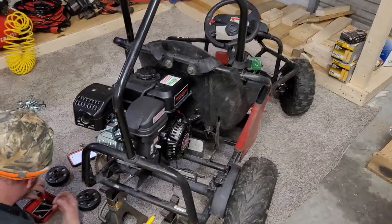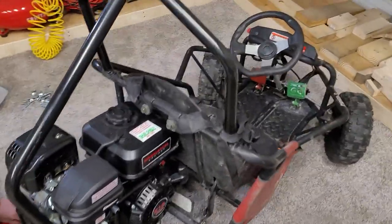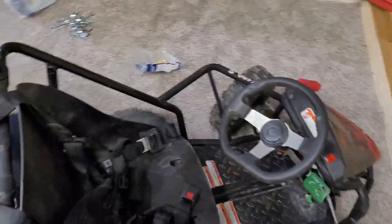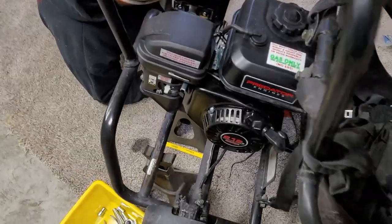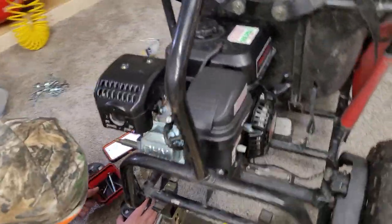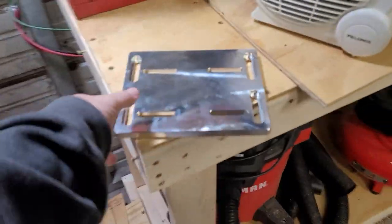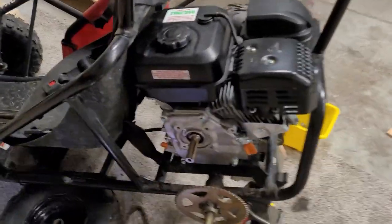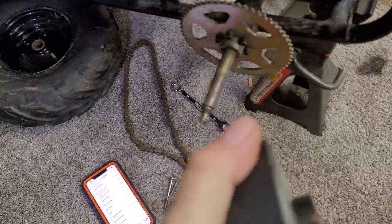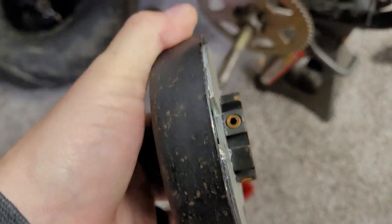Alright guys, what's up? Ken with Illinois Rides and we are working on a friend's go-kart. He's putting a 212 on it and they thought they were going to have to get a new base plate to mount on it, which is right here — they ordered it from Go Power Sports. But I know a little bit about something and I showed them how all we need to do is tighten those set screws.